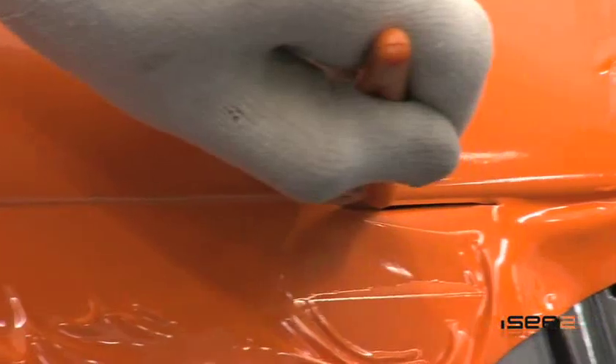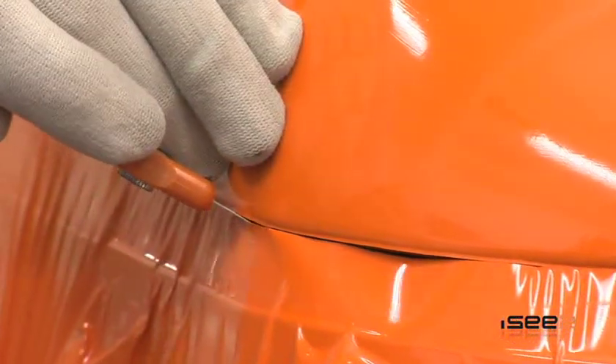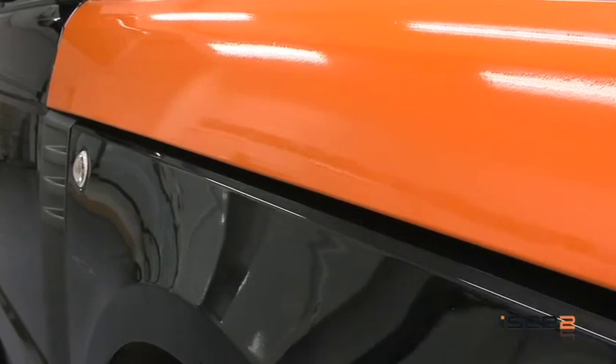Use the flat edge of the scalpel against the bodywork, not directly onto the paintwork. Always change your blade between cuts to ensure the neatest possible finish. Post-heat the edges and use a gloved hand for the final finishing touches.